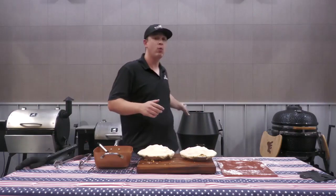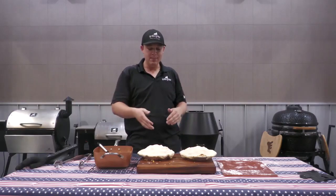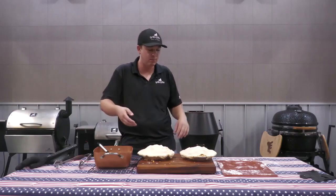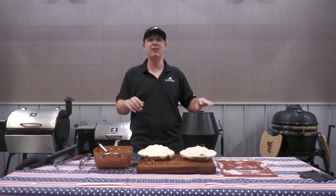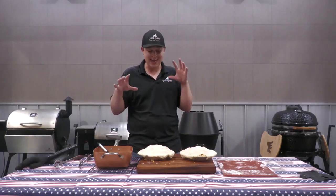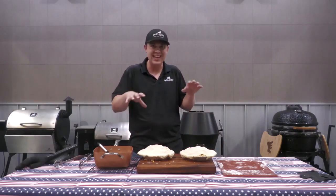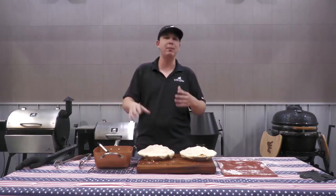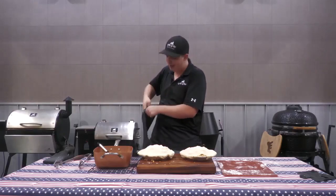We've got our grill going up to around 400 right now. We've got our pies covered and I'm going to make a couple slits in the top to get a little bit of airflow going in there so they don't bubble out. We are going to throw it in at about 420 and leave it for about 45 minutes, continuously checking on it. What you want to see is that top layer crisp up. Everything in here is already cooked, so you're just looking for that finished crust. Feel free to brush a little bit of butter on top if that's your prerogative.